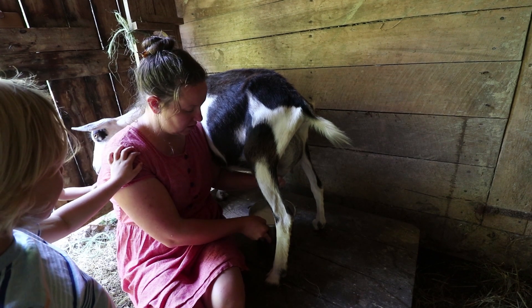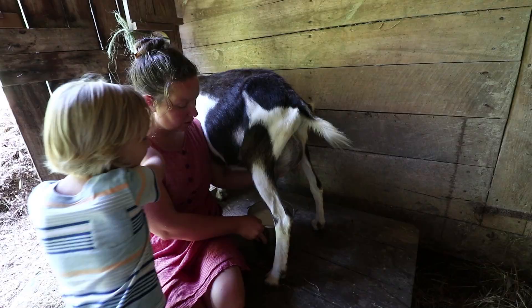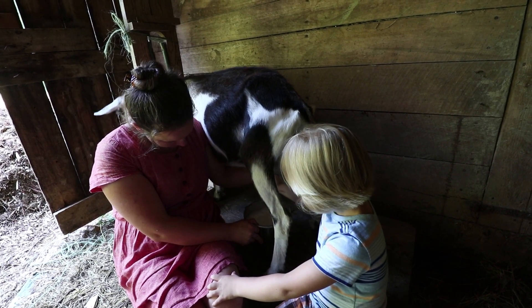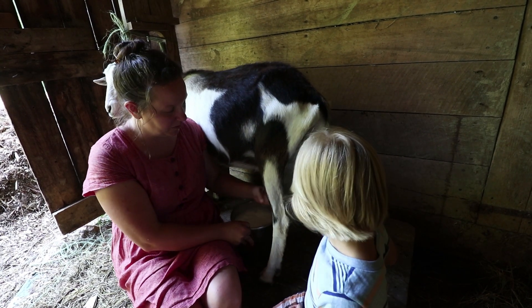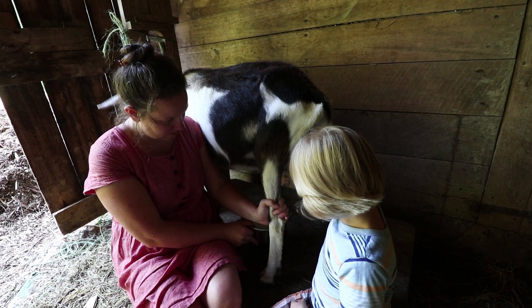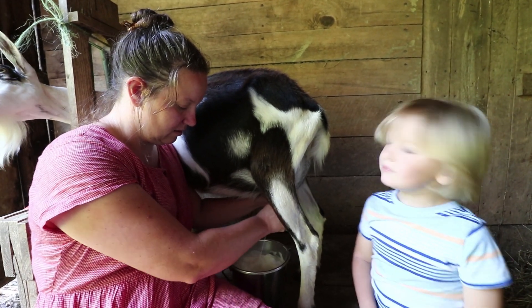Hold on, let me finish. Can I have a little milk? Can I squirt a little in there? Sure. There's not much milk in there — she's just about done, but that one has the most. She knows she's done, that's why she probably won't let you. Go ahead, I'll hold her. You have to do it at the beginning.